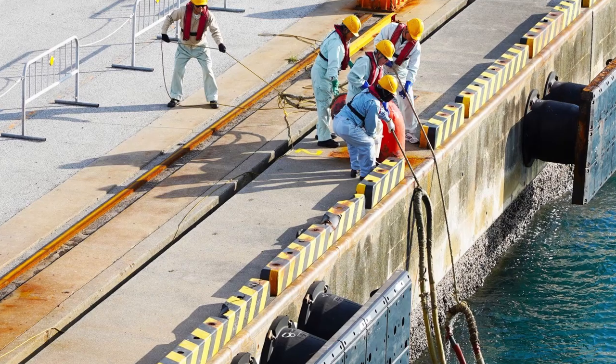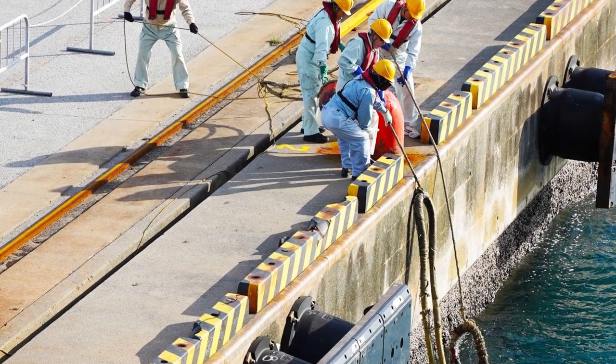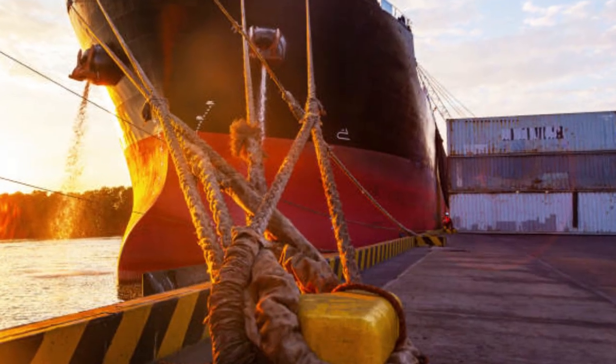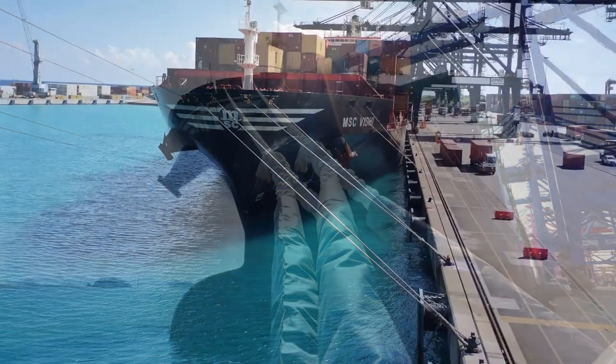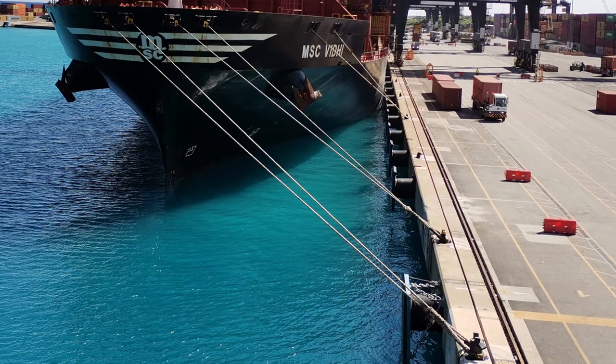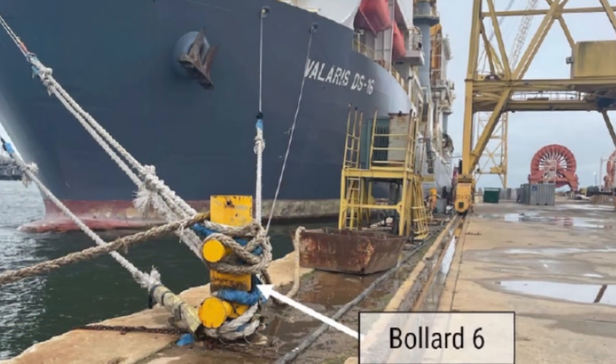As an officer, you should communicate with the linesman and show them which bollard the line should be placed on. Avoid placing all lines on one bollard. Usually two lines are placed on one bollard — some lines are head lines, some may look like breast lines. If the linesman places all lines on one bollard, or if there is only one bollard, inform the captain.